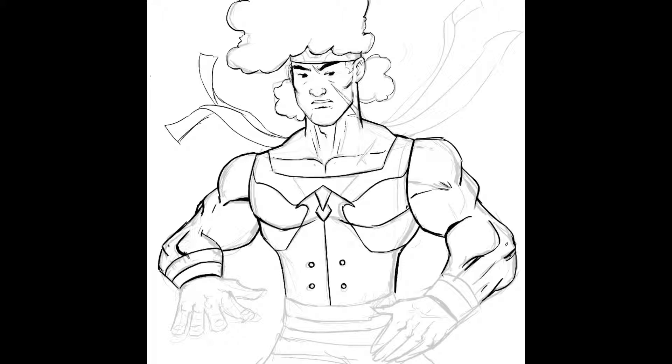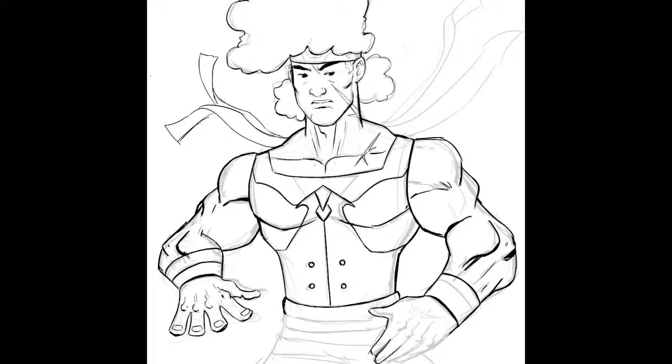Looking back on this process I've just realized I completely changed the direction the headband straps were going in. It is what it is — it's just interesting to see it. Normally when you watch Procreate playback it's so fast you don't really notice stuff like that.